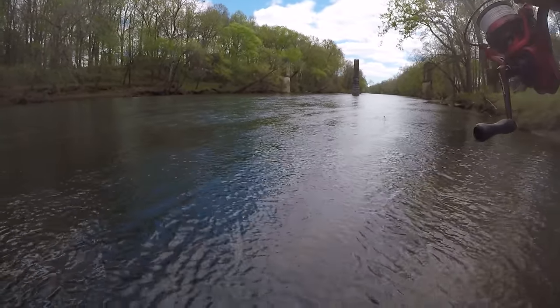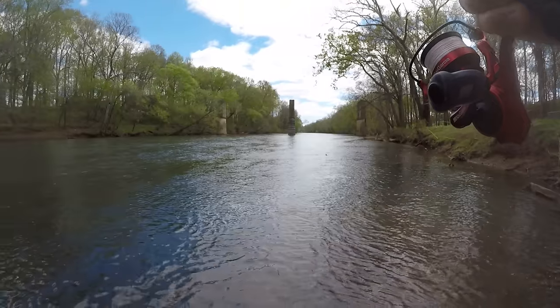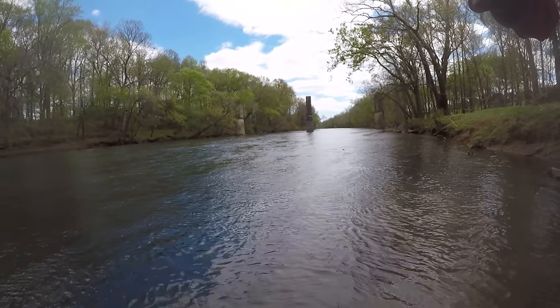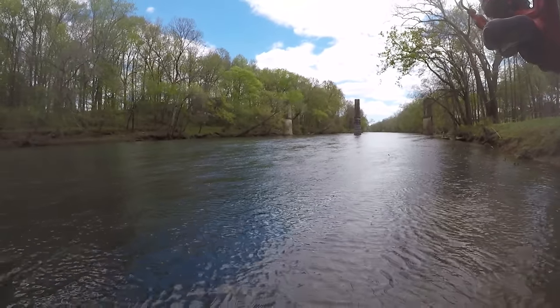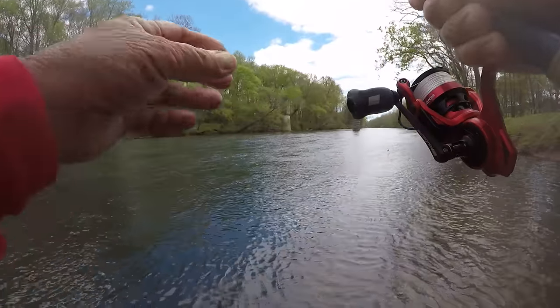And ripping hard. Well, it's a good one. A little better than what I thought. This water is super, super cold. And these fish ain't gonna be able to come out of the water a whole lot.